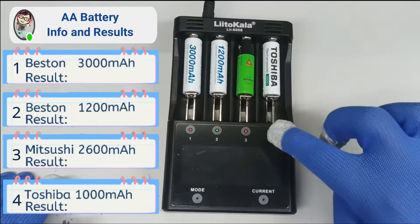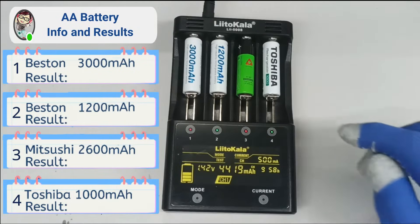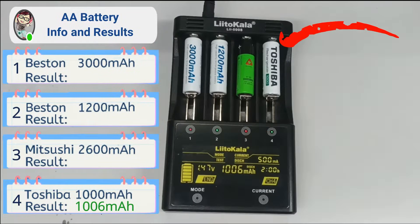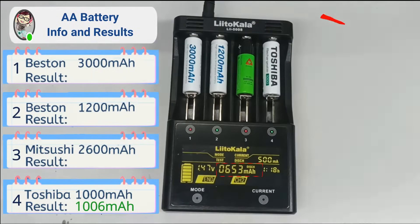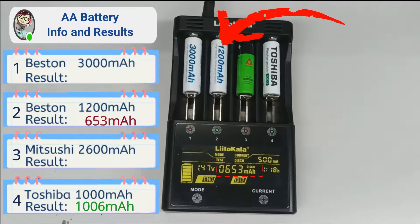Toshiba and Best-in completed the discharge test after a few hours. Toshiba obtained 1006mAh. And Best-in only received 653mAh instead of the rated 1200mAh.